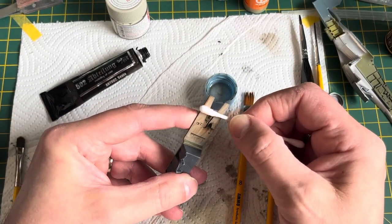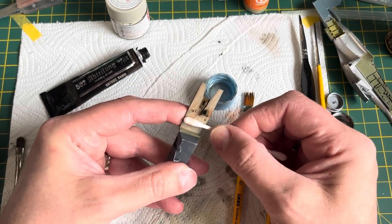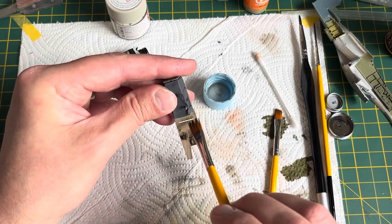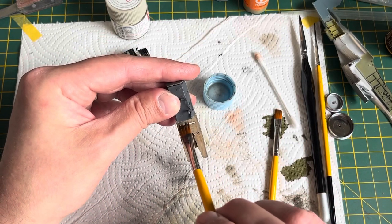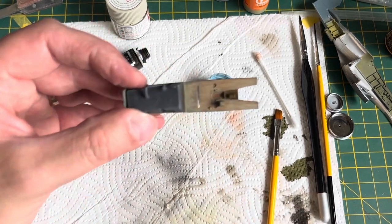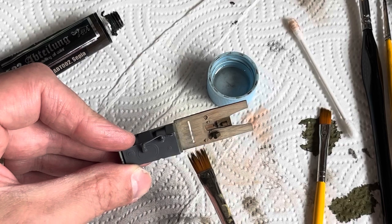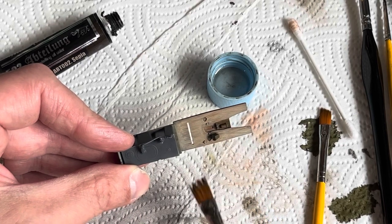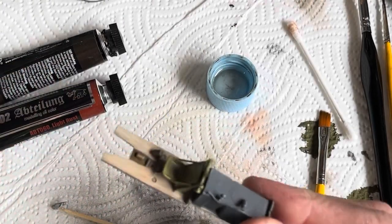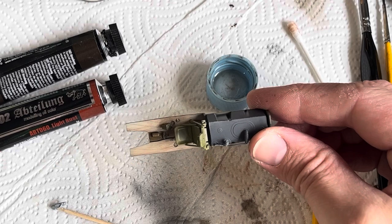If you put too much on, you can use a cotton bud to take off what you want rather than chucking loads of thinners on it — just roll the cotton bud and take it away. Once you've done that, you can go back and do some more graining. Once you're happy with it, leave it. I did go back and do a little bit more because I thought the first attempt was a bit too much. And there's the result — that's the wood effect done.